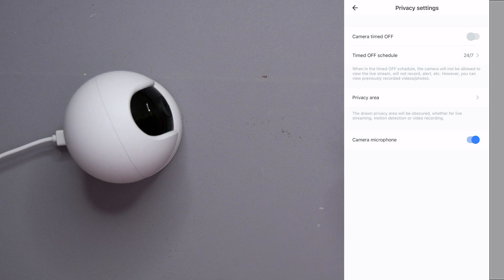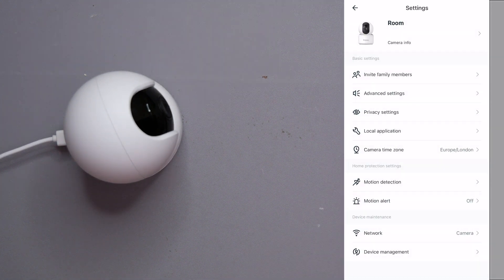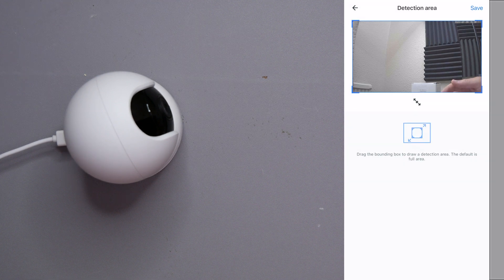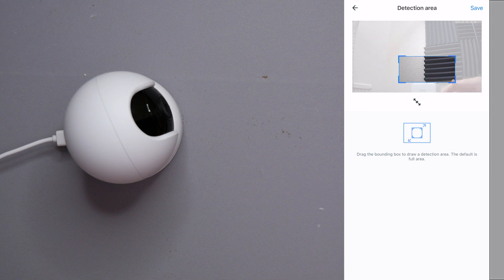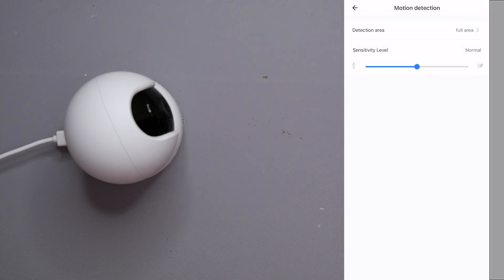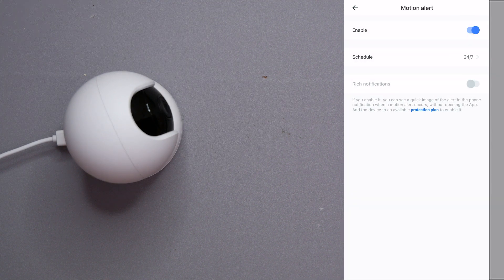We also have camera microphone toggle and camera time zone — every time zone is available. For motion detection, you can set the detection area — either full area or a custom portion of the frame. Sensitivity levels range from low, which detects major activity, to high, which might detect things like curtain movements in the wind. Motion alerts can be turned on and scheduled 24/7 with two schedule slots.